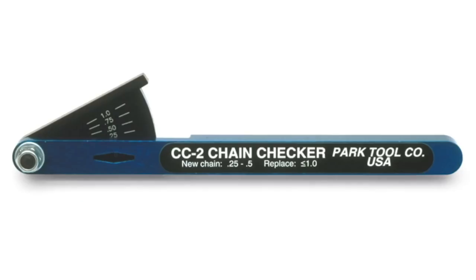Also try and check your chain. The ideal thing for that is a chain checker, so you can actually measure to see if the chain is worn at all. You could also check the derailleur hanger - it's very unlikely that most home mechanics are going to have a derailleur alignment tool, so take it down to your local bike shop and make sure that your rear mech hanger is nice and straight. That is something that can plague a lot of bikes.